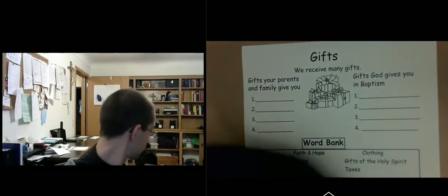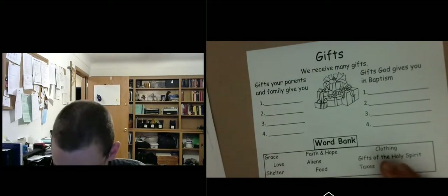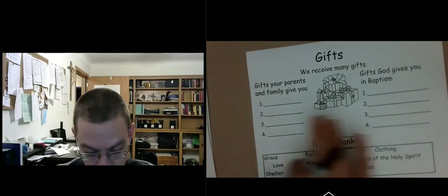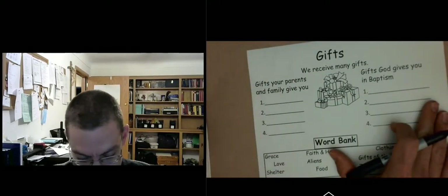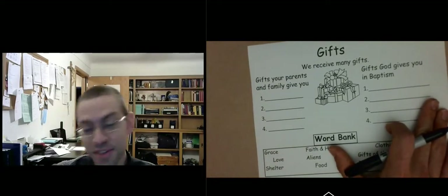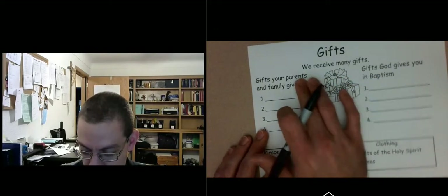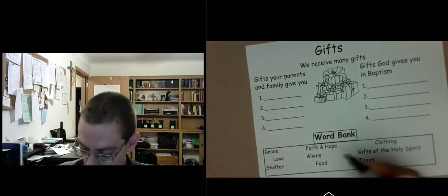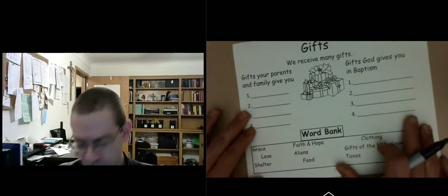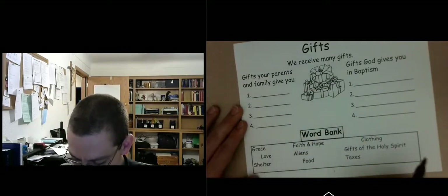So, gifts. Like your birthday, we receive many gifts throughout our life. The previous pages covered your birthday, your baptism, your family as a gift, and you as a gift. Now we're going to list what some of those gifts are. Gifts your parents and family give you — there's a word bank down here. Maybe pause this and see if your parents can help you find the four gifts your family gives you from the word bank.